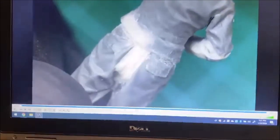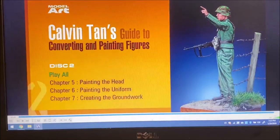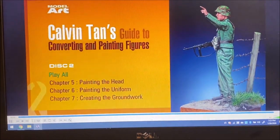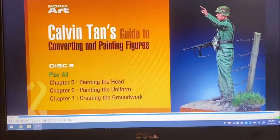That wraps up video number one. We're going to take a break and come back with DVD two, which deals with painting the figure — the face, the uniform, and the groundwork. Calvin's going to explain a few things as we go through the beginning of this. So here we go.